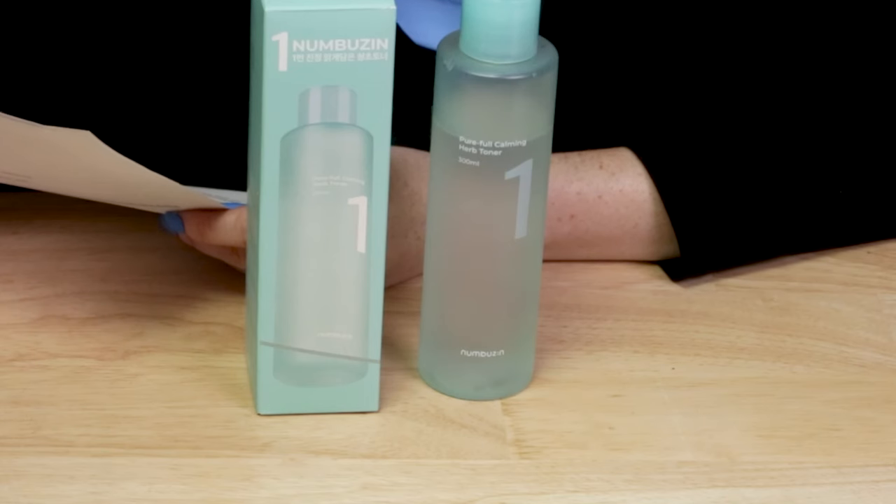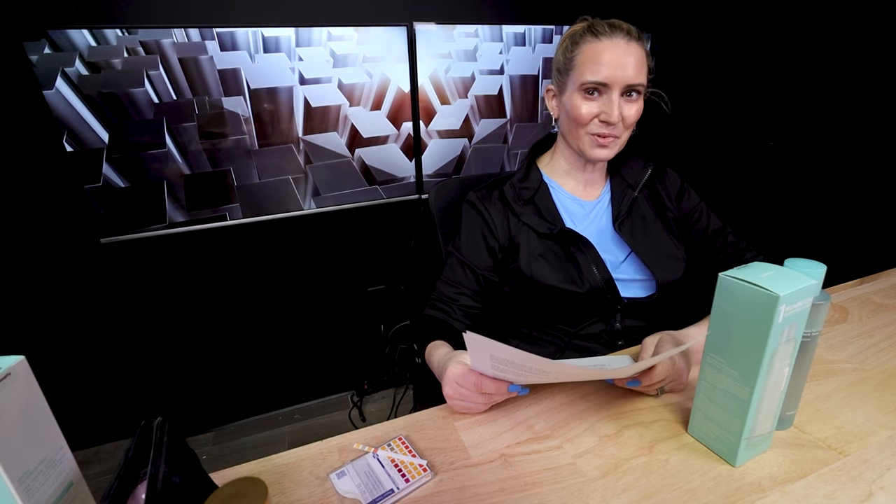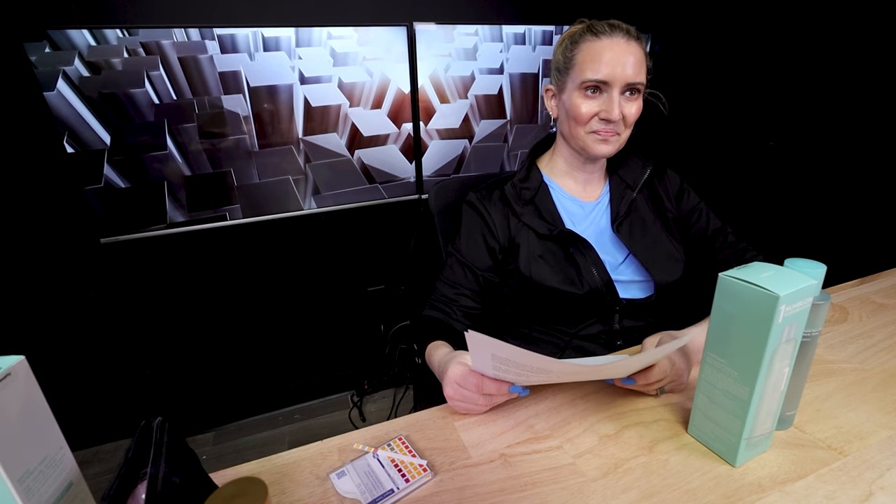They say: calm your skin with this toner formula with heartleaf extract, sickle extract, and licorice root extract to soothe skin and reduce redness, enriched with herb extracts like hyacinth extract and polygonium multiflorum extract to purify and hydrate skin, recommended for sensitive and acne-prone skin. I don't think much of the word 'purify' in skincare — you purify water or minerals, not really skin.